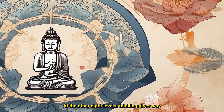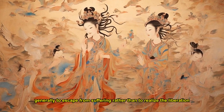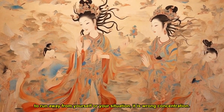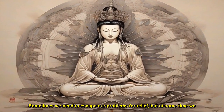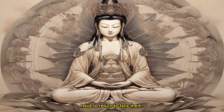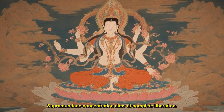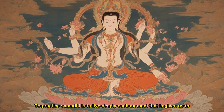Formless concentrations are also practiced in other traditions, but when they are practiced outside of Buddhism, it is generally to escape from suffering, rather than to realize the liberation that comes with insight into our suffering. When you use concentration to run away from yourself or your situation, it is wrong concentration. Sometimes we need to escape our problems for relief, but at some point we have to return to face them. Worldly concentration seeks to escape; supramundane concentration aims at complete liberation.